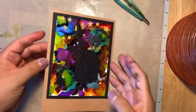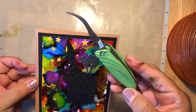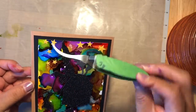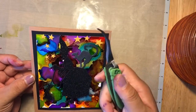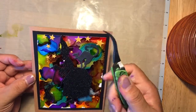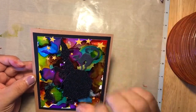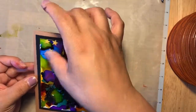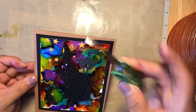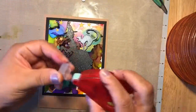Alright, I put the rest of my stars on using my little Making Memories tool — I believe I got it at Joann's with 50% off. That just puts the stars on there. You can also use your fingers or tweezers — that's what I used to use before I got this tool, and I actually like my tweezers better.